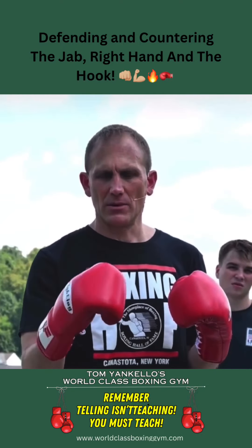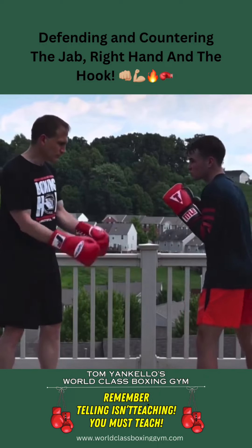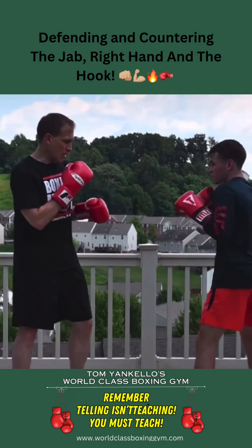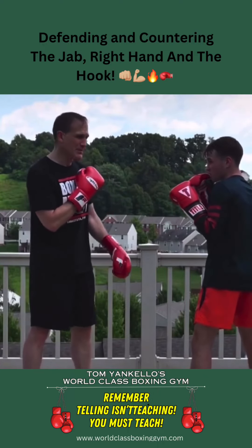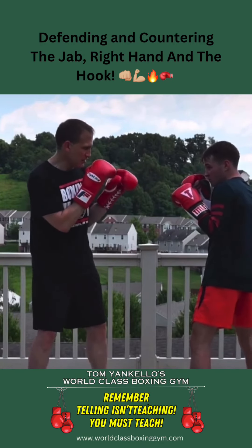Two different ways to defend and counter the one-two hook. The shorter guy — what he can work on is when I throw a jab, he can go and jab to the body at the same time and jab to the head.